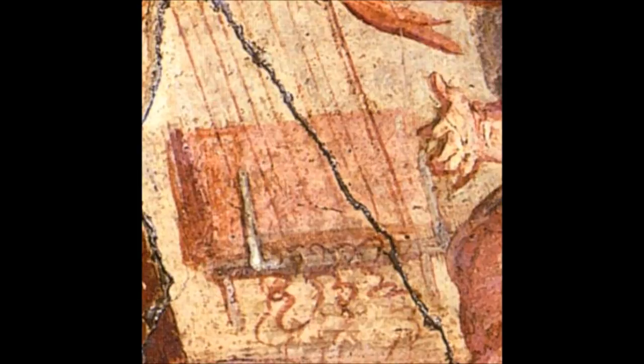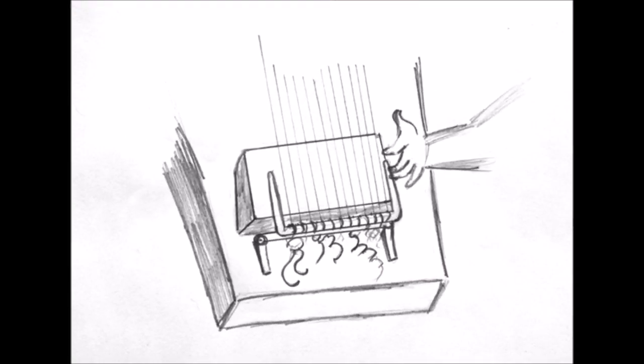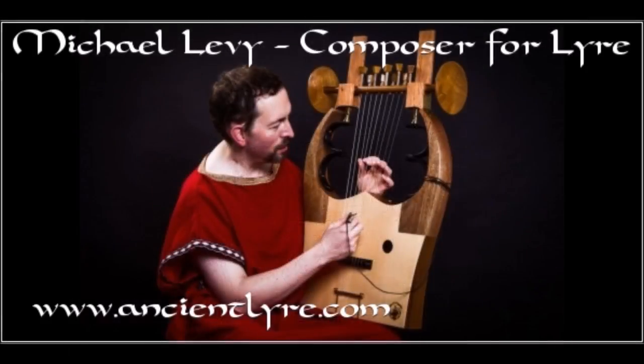Here is my own sketch based on the fresco showing the mechanism. The Romans used this type of spring for all sorts of other things: box legs, tongs, hairpins, latches, locks, tweezers, forceps, medical devices, even other musical instruments — but this is the first time I have heard of it being used on a lyre.